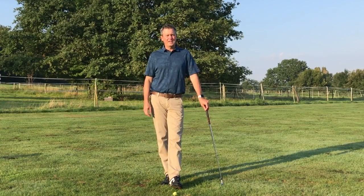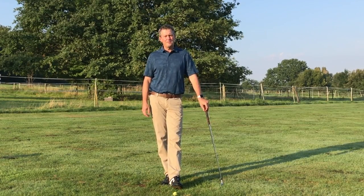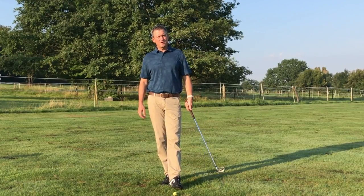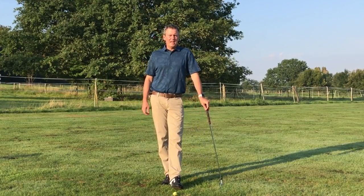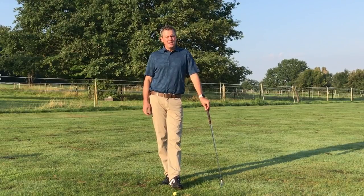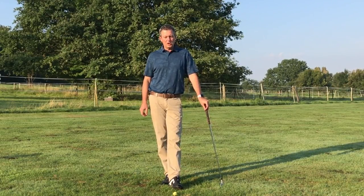Hey, Kirk Yogan here from learninggolf.tv, continuing on in my free 'Learning the Setup for Impact Golf Swing' series. In the previous videos we've talked about how to set up, how to hold the club, and I had a brief overview of the swing. And here, obviously it's called 'Setup for Impact' — we've covered the setup. So here we're going to talk briefly about impact.